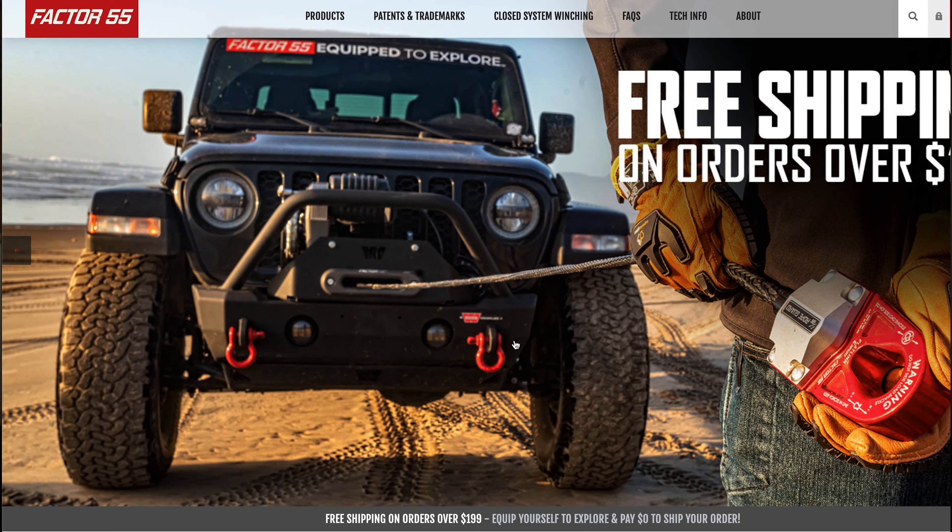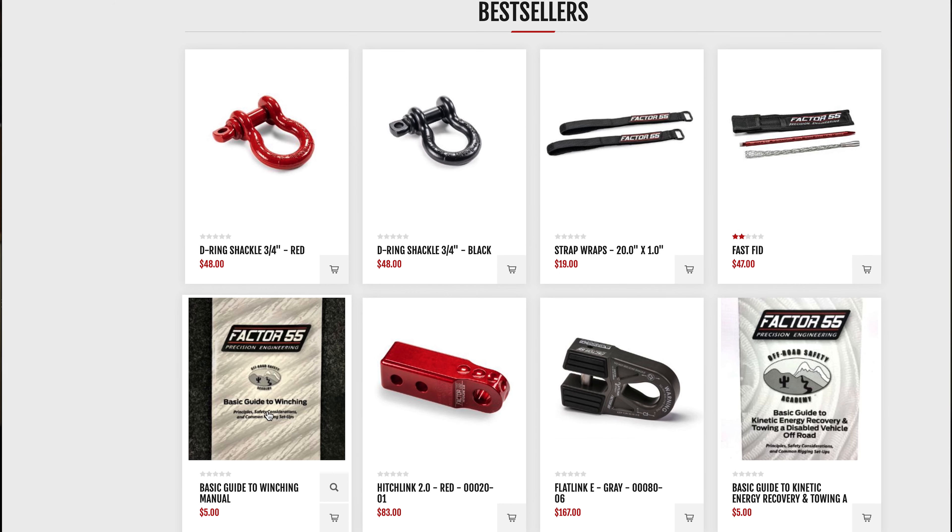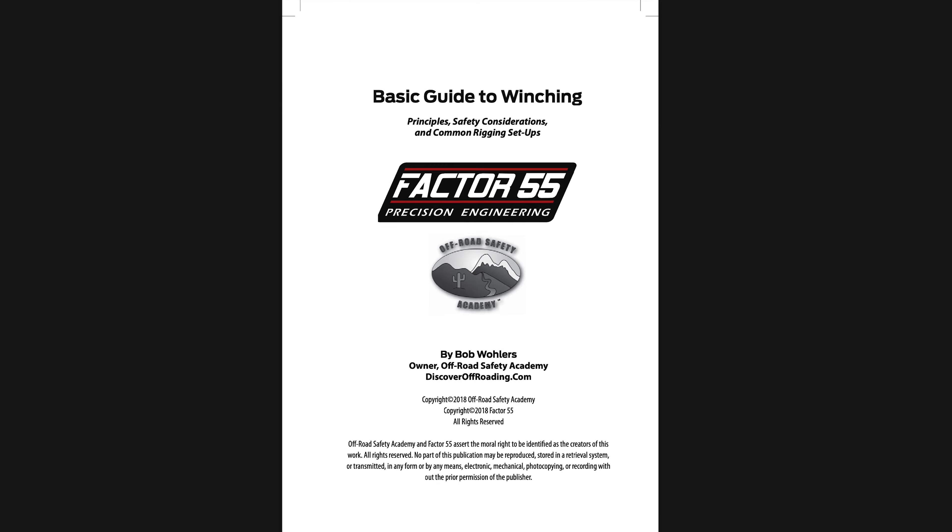Justin and Andy did a fantastic job teaching all the women from the Jesse Combs Foundation and Ethan how to winch properly. It was fun being included and being able to ask questions as filmmakers — we learned a lot. Check out the basic guide to winching manual and PDF on Factor 55's website — it is a wealth of knowledge and we just scratched the surface. Their booklet is great to stick in your dash as a reference guide, with lots of different scenarios explained in an easy-to-understand way.